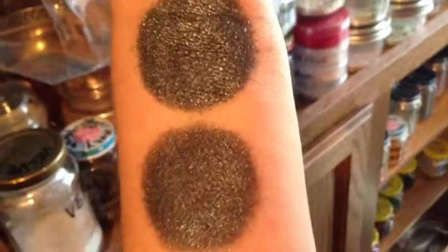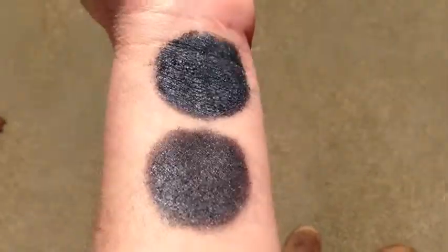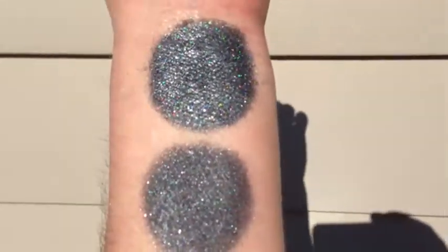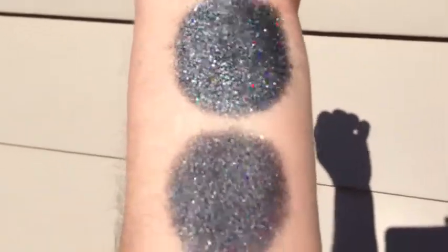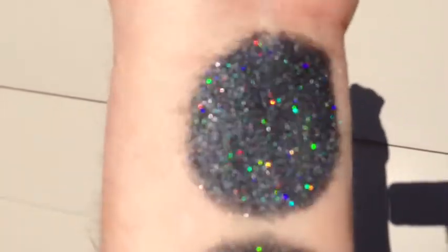This is Nis under incandescent light. This is Nis in sunlight — that is without primer, with primer.